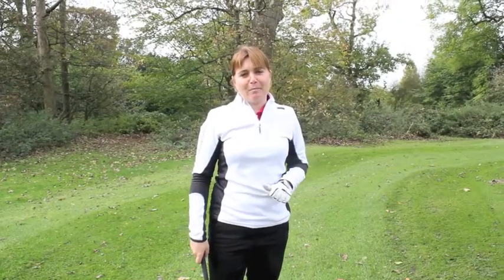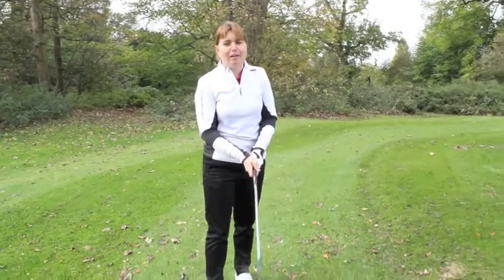Hi, I'm Laura Bird, a PGA professional from Kings Norton Golf Club. I'm going to talk you through how to play the lob shot.